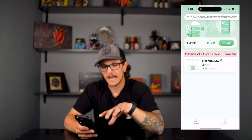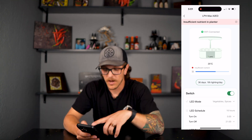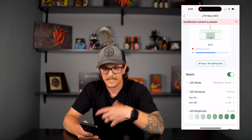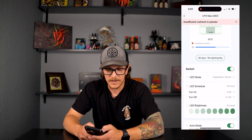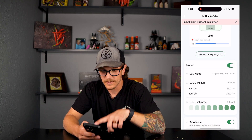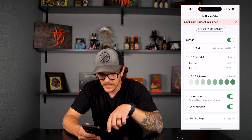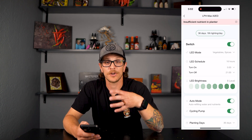Opening the app right off the bat it shows me I've got insufficient nutrients in the planter, so I need to add some extra nutrients. It shows the temperature of the water in Celsius, and the water level - right now it's getting kind of low and soon the pump is going to kick on automatically and refill. It shows how many days I've had the plants planted and how many hours a day they're getting light. You can change the LED mode to flowers and fruits or vegetables and spices. It shows when the light turns on and off, the LED brightness level, and we have it set to auto refilling water and nutrients with a cycling pump - which keeps the water moving inside to make sure the roots have good oxygen. That's pretty much everything on the app, but it's everything you need, and I've actually used the app more than the unit itself.